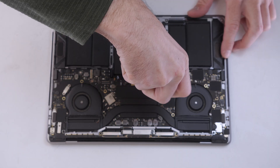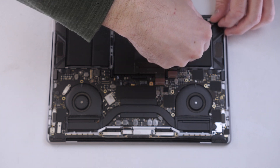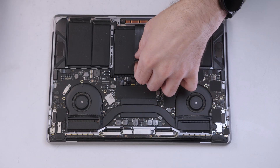Now we'll remove the touchpad flex cable. The connector pops off by prying up on an angle.